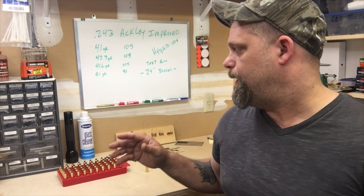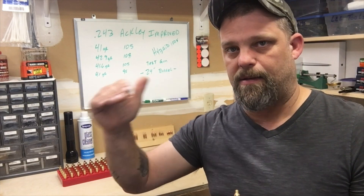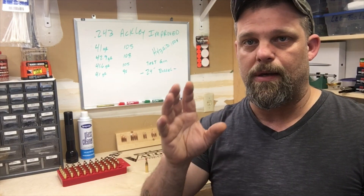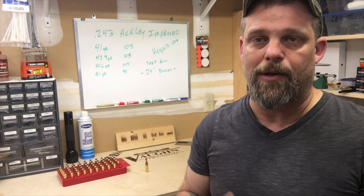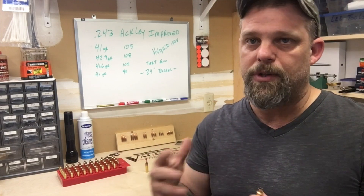All I'm going to do today is load one round of each increment — one at 41, one at 41.5, one at 42, 42.5, and so on — until I find the max for this rifle. I want to say this up front: you guys watching this, don't follow exactly what I'm doing. You need to do your own homework for wildcat cartridges where there's no data. I don't know for certain if this is going to put me in an unsafe situation. I don't think it will, but do your own homework and research.